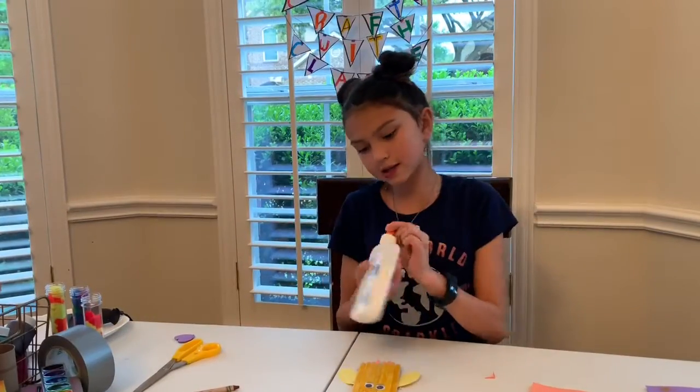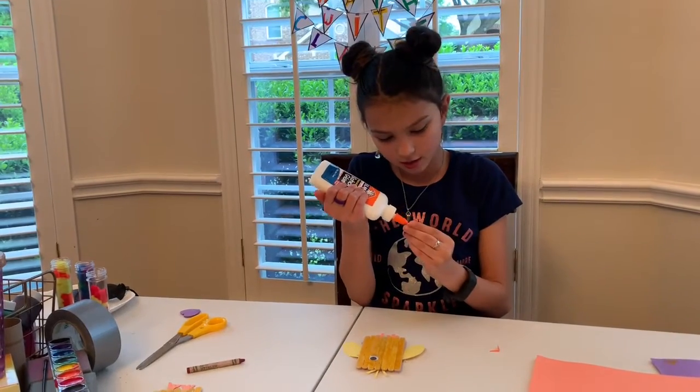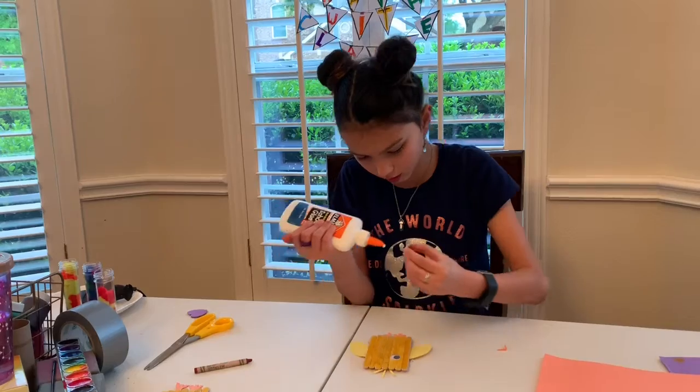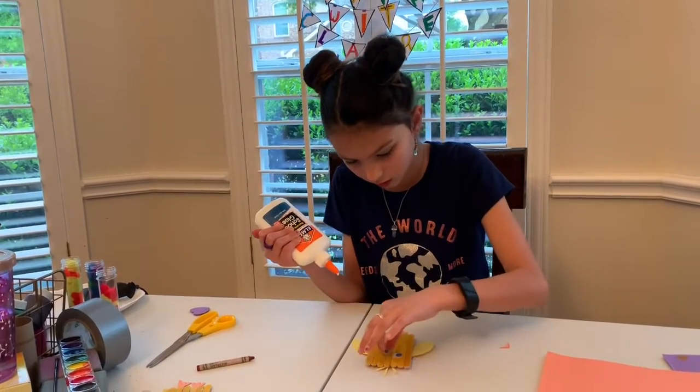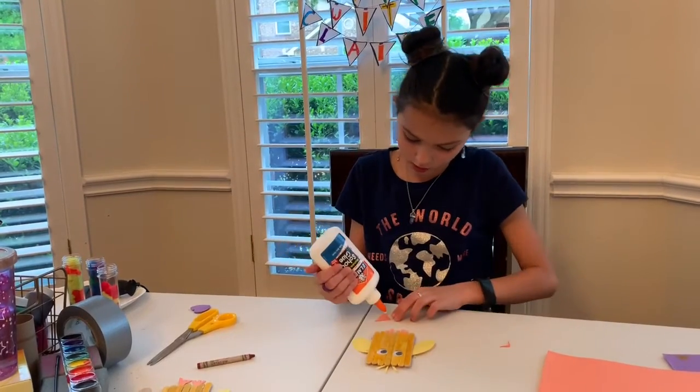Our next step is we are going to glue on the eyes. It is okay if you use a lot of glue because when you push it down, it dries white.